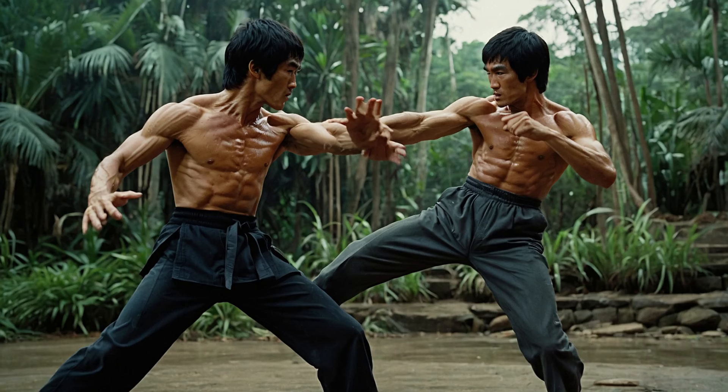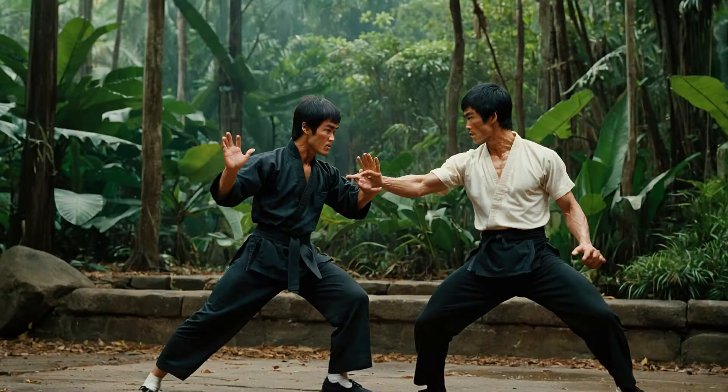First up, we have the famous one-inch punch. Bruce Lee could deliver a knockout blow from just an inch away. This technique is all about using your body mechanics efficiently — it combines speed, focus, and precision. In Jungle Fury, you can see characters execute quick, powerful punches that mirror Bruce's explosive style.